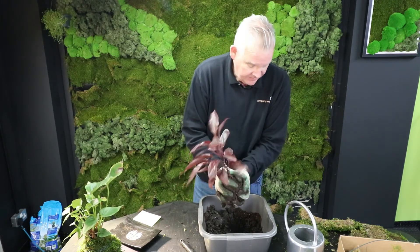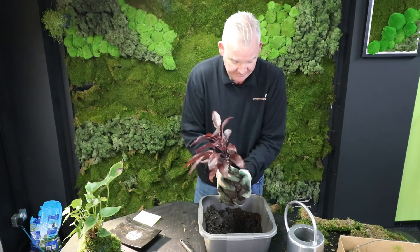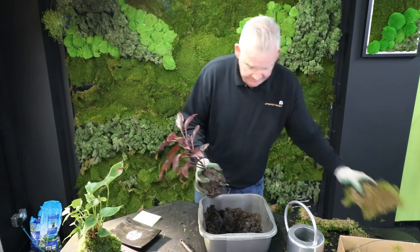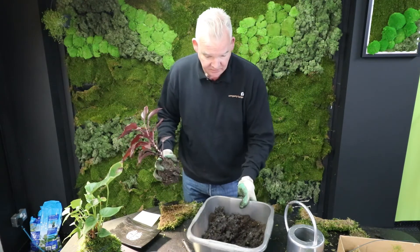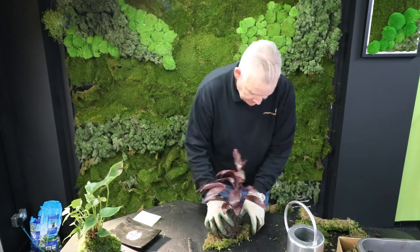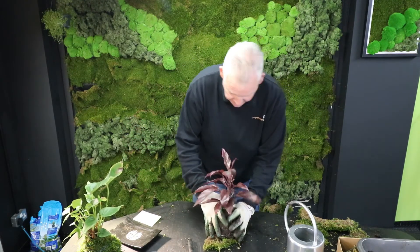So there we have our ball of soil wrapped around the root ball, and then we are literally going to cover that in moss. What I do is take my pieces of moss and wrap that around.